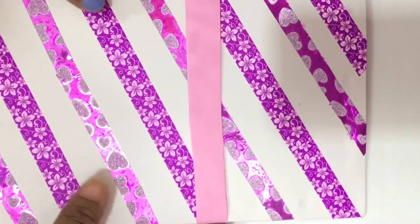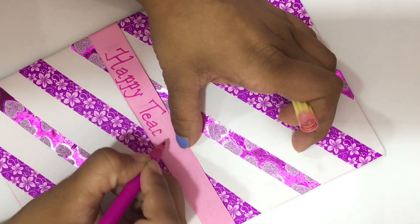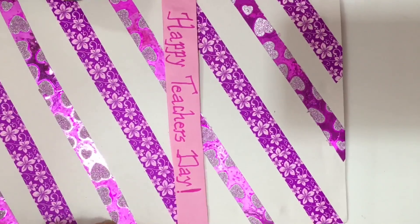Pull the band across the paper and write 'Happy Teachers Day' onto it, and your beautiful card is ready. It's that simple — it just took me a minute and I love the way it turned out!